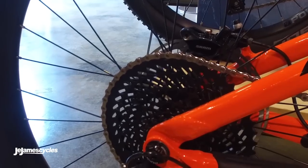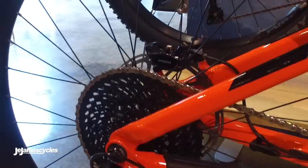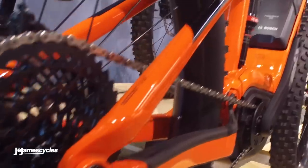You have the SRAM EX-1 8-speed drivetrain. This is a super wide gear range that's specifically designed for e-bikes — an 8-speed block with nice big jumps between each gear, designed for maximum durability whilst giving you a nice wide gear range.